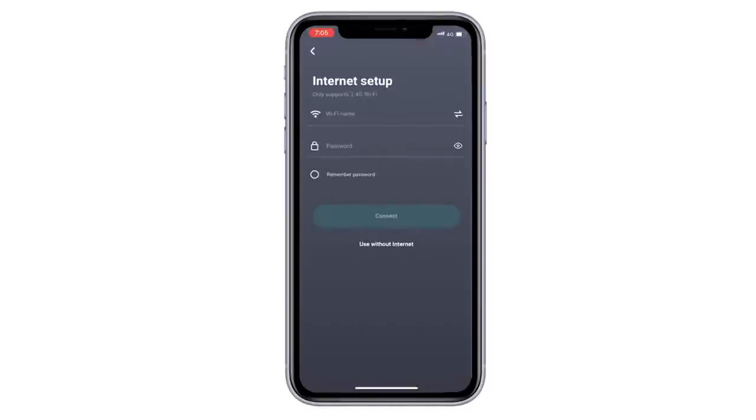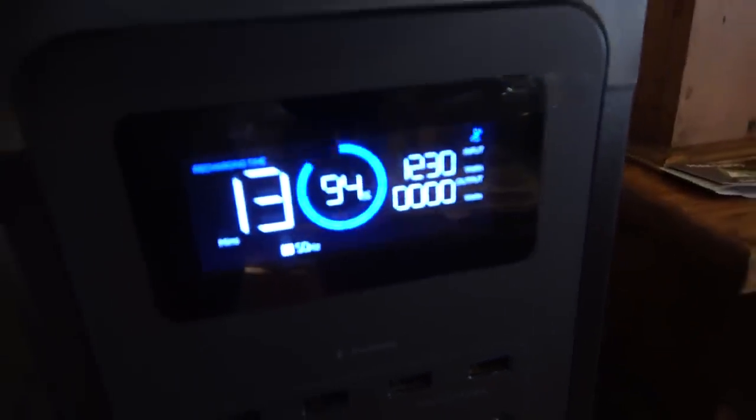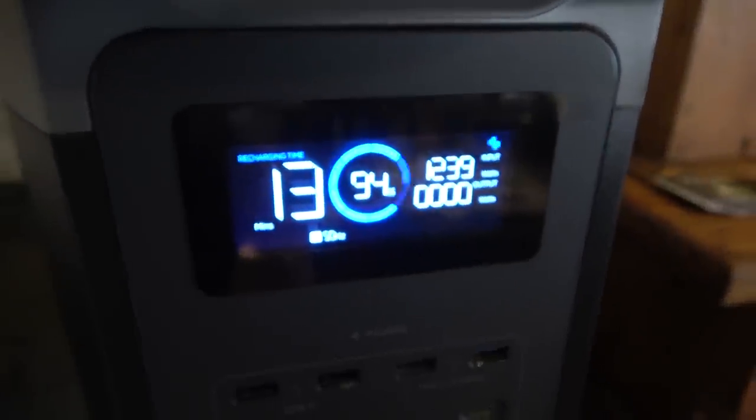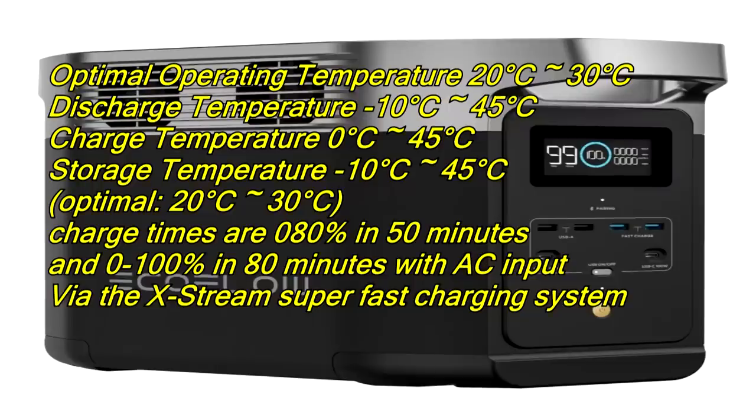This syncs with Bluetooth so you can connect it up as a device via the app, which you can download, and they're using extreme fast charge — really, really cool, one of the fastest out there. You also get temperature warnings on the screen. The lowest you want to take it down to is minus 10 degrees Celsius, and you don't want it going above 45 degrees Celsius.